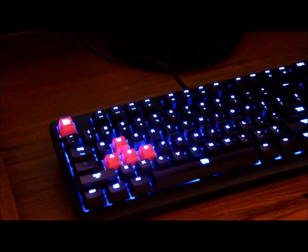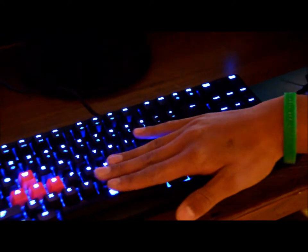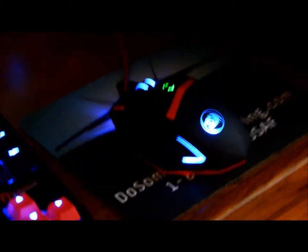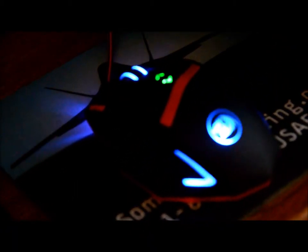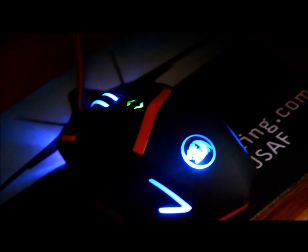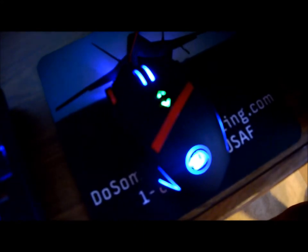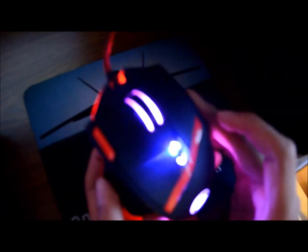We have a Thermaltake Poseidon Z keyboard, Cherry MX Blue. And the RedDragon Mammoth mouse — they were really cheap at the time when we got them. They were originally like $100, but they were all on sale: $27.99 on Amazon at the time of this video. It's a great mouse for the price, and it changes colors. Boom, boom, boom! Sorry, the camera isn't focusing.